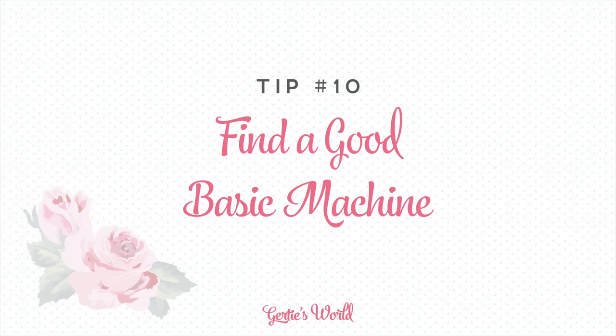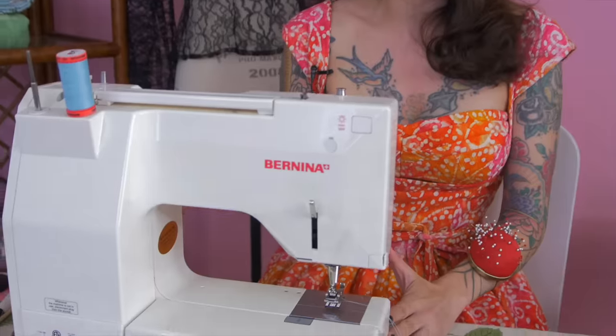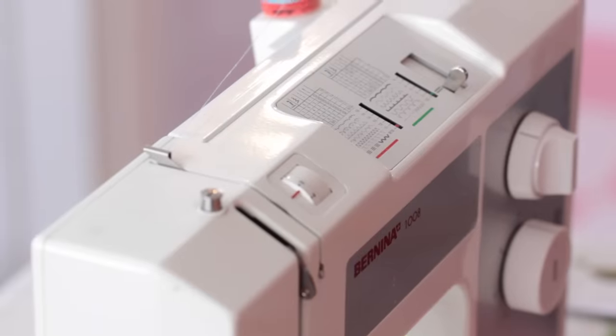My last tip is a big one — it's a question I get all the time, which is: what type of machine should I buy? My answer is to invest in the best quality you can, or find an older machine with all metal parts. I prefer a mechanical machine like this Bernina I've been using for probably 12 years. It's a 1008. I wrote about it on my old blog — when I bought it, two years later, and now here we are probably 12 years later. It's been a really solid investment. It was expensive at the time, but it's really served me well — good quality metal parts instead of the cheap plastic machines you're going to find at the chain stores.